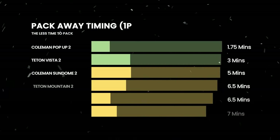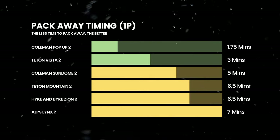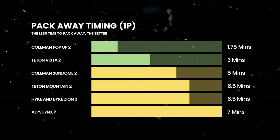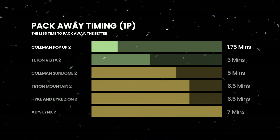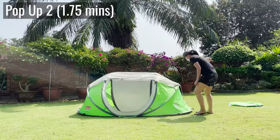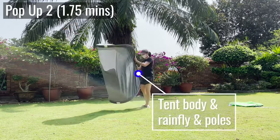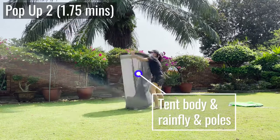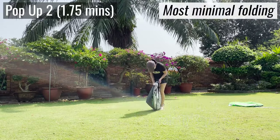As for the pack-away timings, here's how long each tent took me to pack away back into the carry bag, starting with the fastest. The Coleman pop-up is by far the quickest tent to pack away, coming in at under two minutes, because I could literally just pack the tent body, rainfly, and the poles up together. There's very minimal folding and packing.